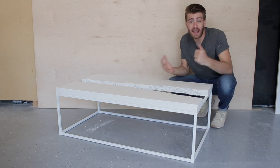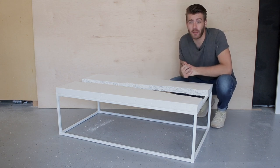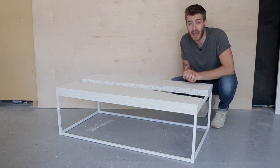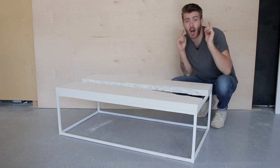Hey everybody, my name's Mike Montgomery and today I've got a project I'm really excited to share with you. It is a concrete live edge river table with a no-weld metal base, and today I'm going to show you how to on Modern Builds.